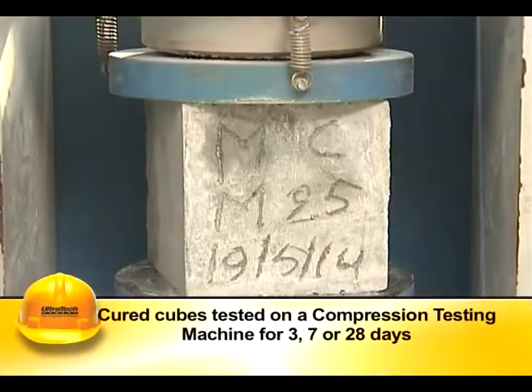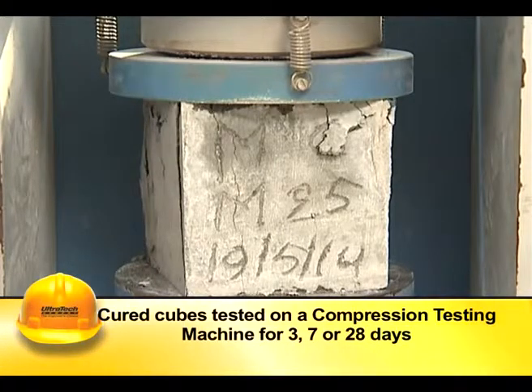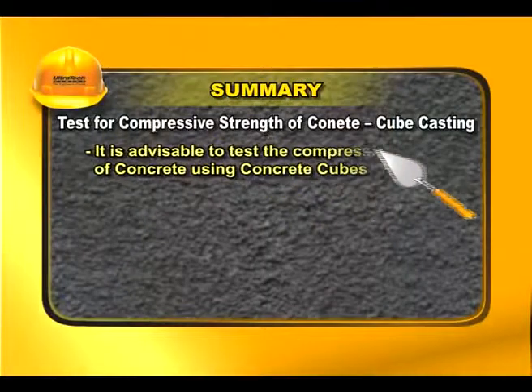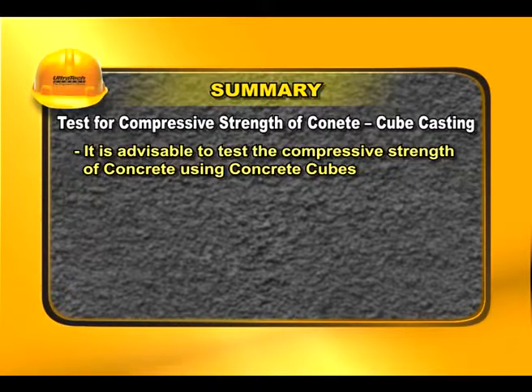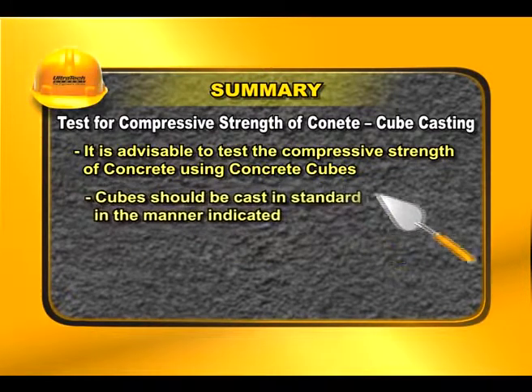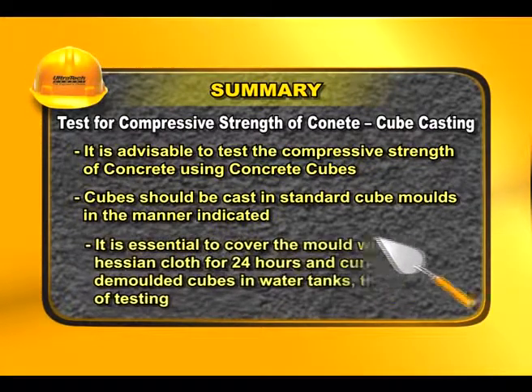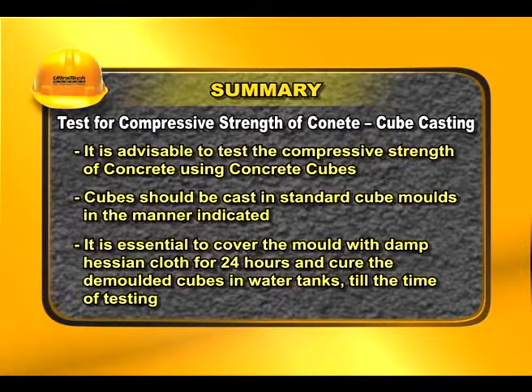The cured cubes are then tested on a compression testing machine after 3, 7, or 28 days. It is advisable to test the compressive strength of concrete using concrete cubes cast in standard cube molds in the manner indicated. It is essential to cover the mold with damp hessian cloth for 24 hours and cure the demolded cubes in water tanks till the time of testing.